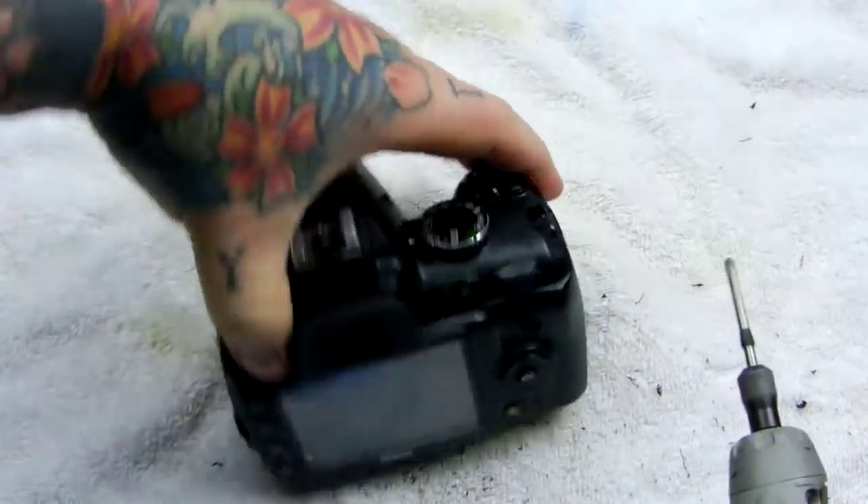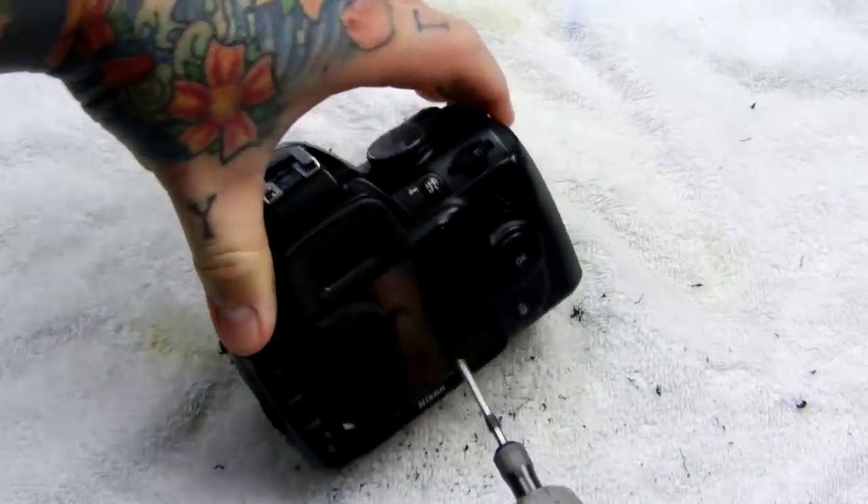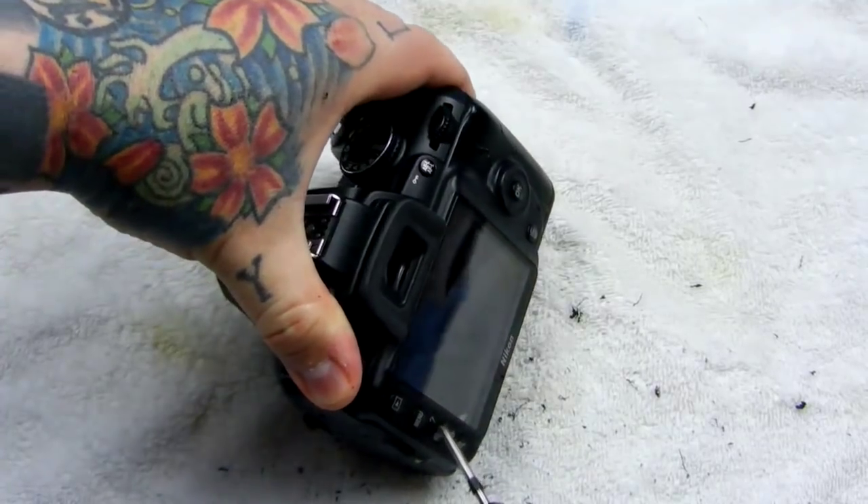Maybe one near the hot shoe. What about one... yeah, right there.